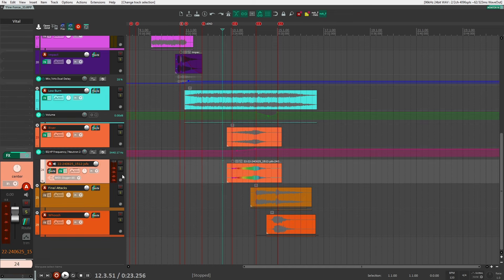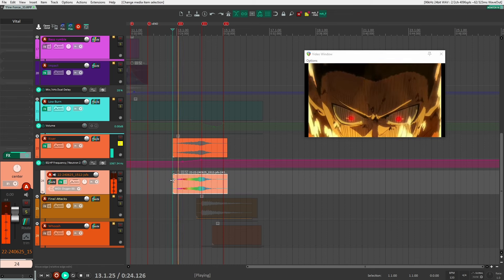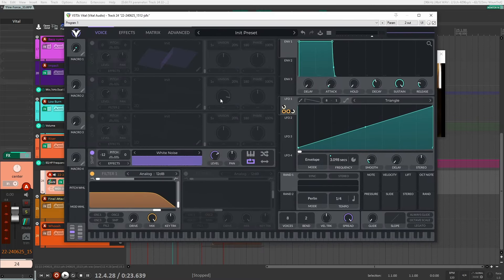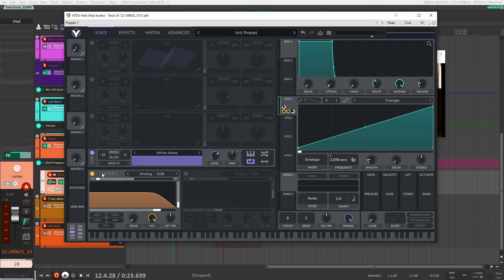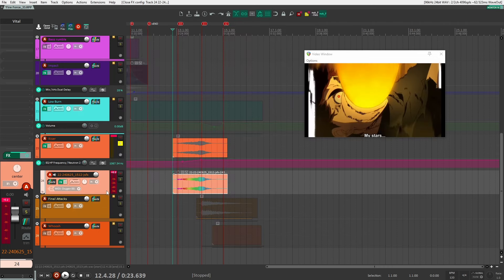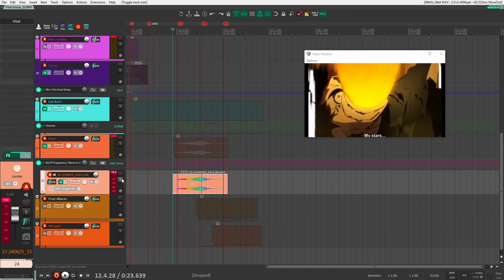Next I have a simple riser, just before the smackdown. I created this inside Vital using a white noise sample, brought down 12 semitones, with a filter on it. It's a simple patch with just one ramp LFO set to three seconds. That LFO is assigned to an EQ that sweeps through, plus a comb filter that also sweeps through. I played around with the timing to get it right with the picture, and I didn't add any other processing — it's just straight up like that.